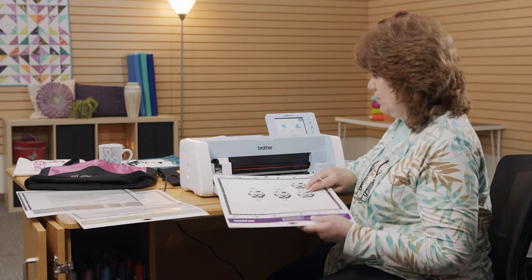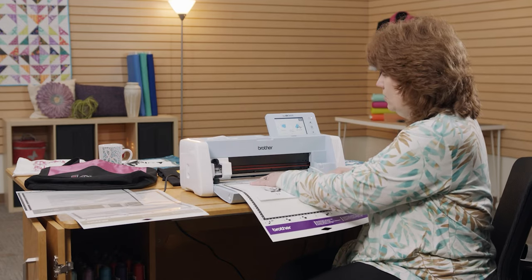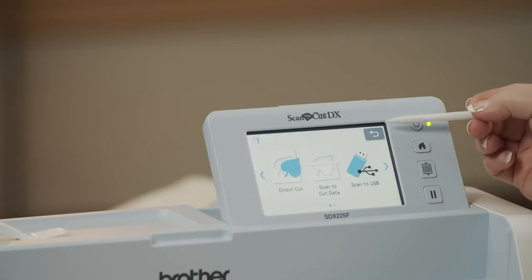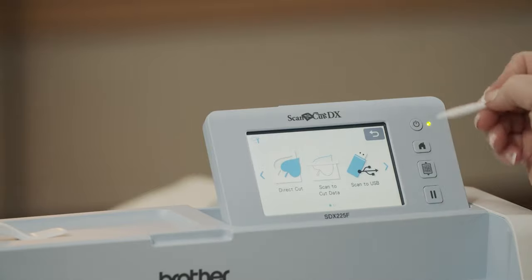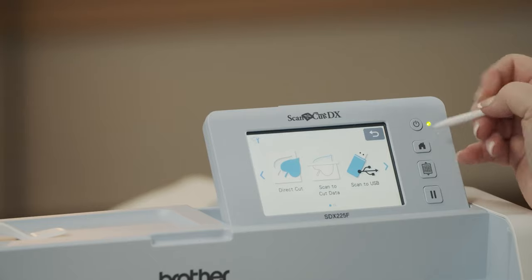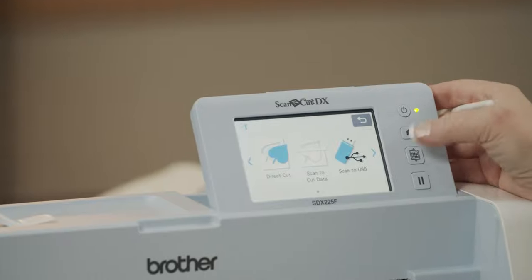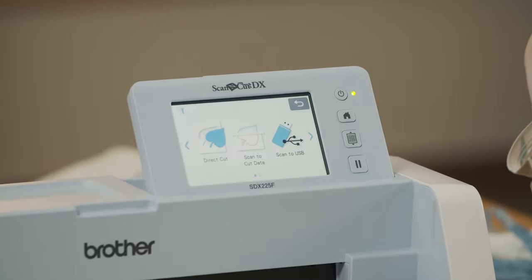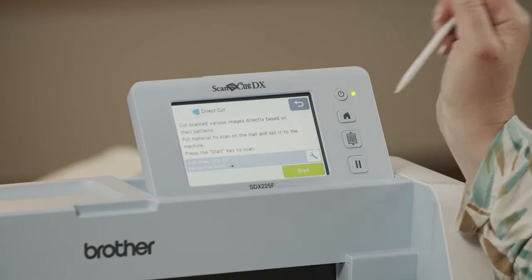I'm going to put my cow paper right here on the mat and load the mat. I'll put one hand where the arrow is in the center and use my other hand to load the mat. The screen up here has your power button — it's a long hold to make the green light come on and have your screen come up. You have a house icon for Home — anytime you want to start over, touch that. The grid icon loads and unloads the mat, and the next one down is pause. We're going to load the mat, and it's just going to suck that mat in quietly. To do a direct cut, I touch Direct Cut, pull information from the machine, and push Start.